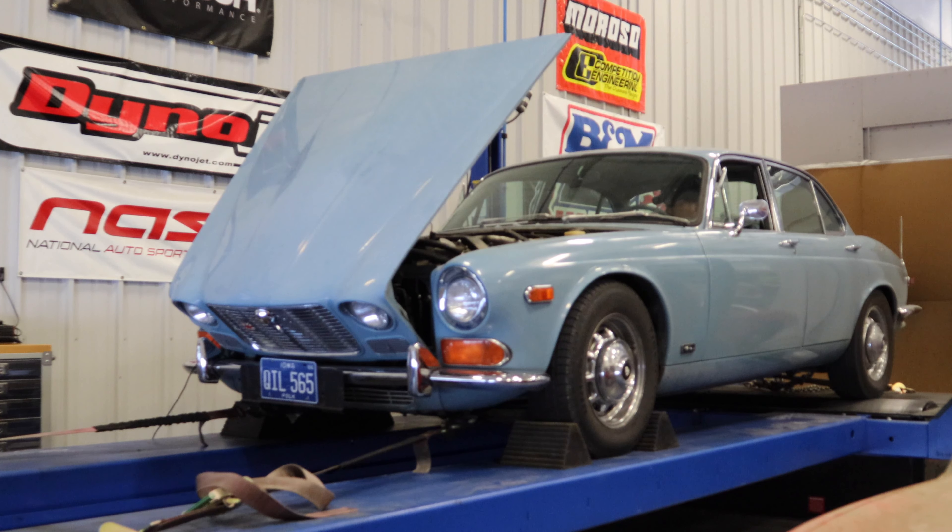I got the cap and rotor off — you can see the points right here. However, I need to rotate the engine until one of these lobes is pushing the points out to the open position, and then I can install the new points. I have the old contact set out now, so I just need to install the new one. I have the gap adjusted to .014. Let's give this a go.